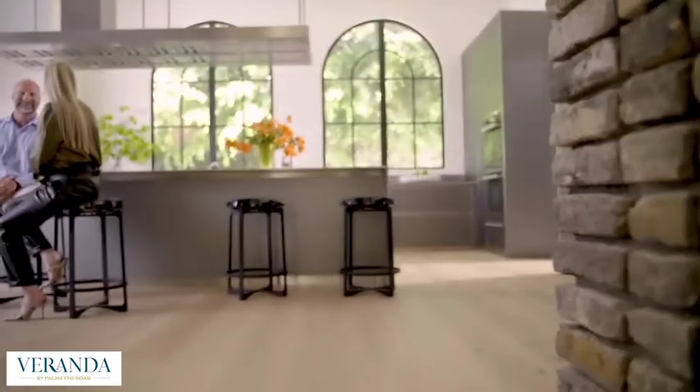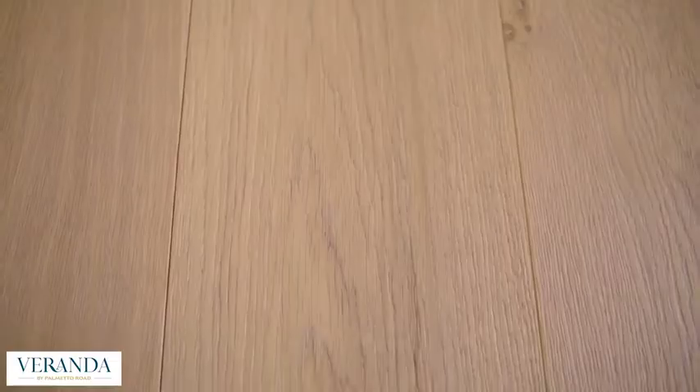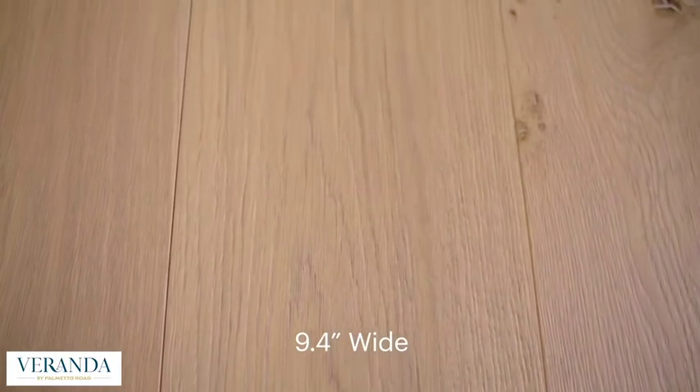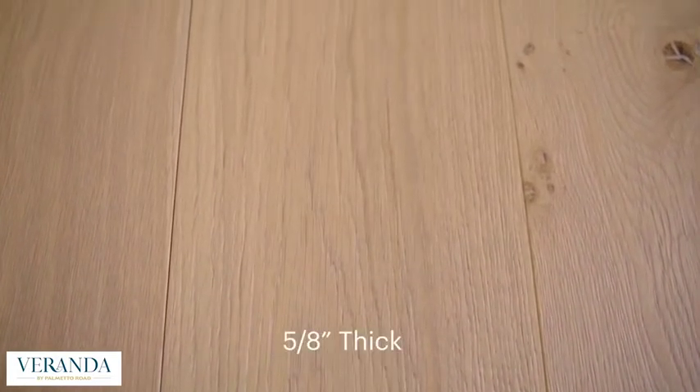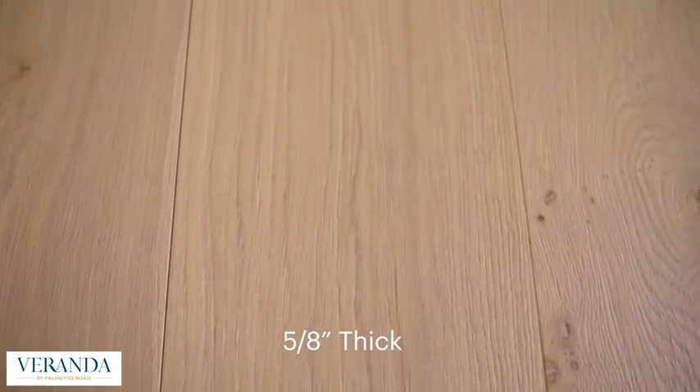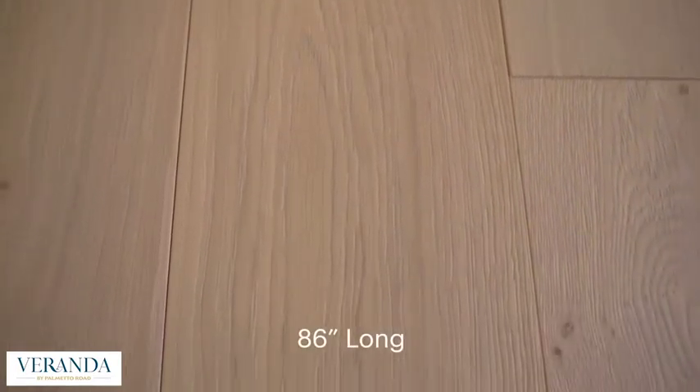The general basis of this product with this new collection is it starts out as a 9.4 inch wide plank cut from French oak. It's on a platform that is 5 eighths of an inch thick, and the plank lengths are up to 86 inches in length.